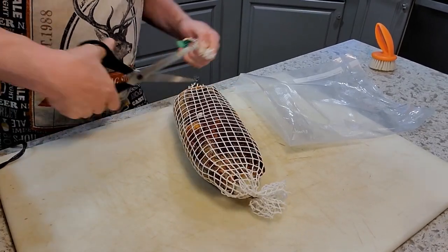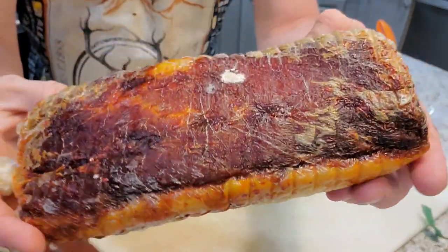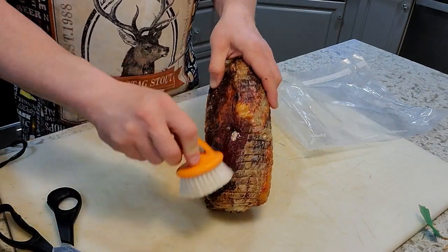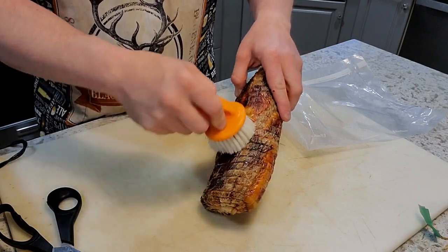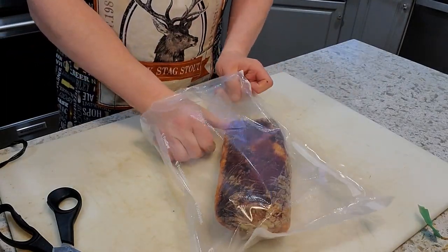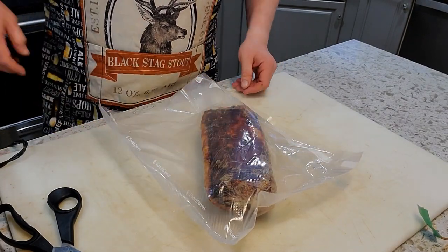After seven weeks in the curing chamber I'm going to unwrap it. It's still in the collagen casing, and there's a little bit of white mold — certainly not anything to be worried about. However, because I'm going to vacuum seal this, any mold in there tends to get gooey and nasty, so I'm just going to wash it off with a little vinegar on a scrub brush. Then I'll toss this into a vacuum seal bag, seal it up, and get it in the fridge for one to two months depending on my patience level, just for this to equalize.